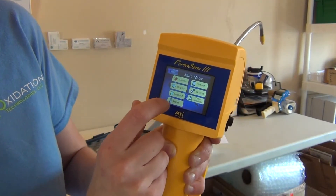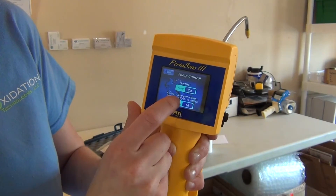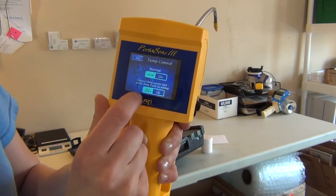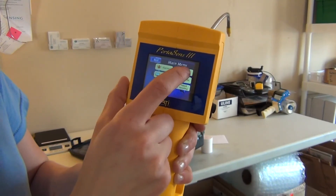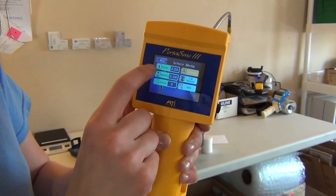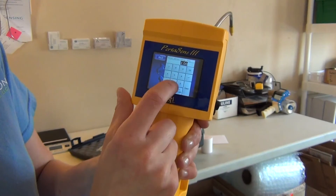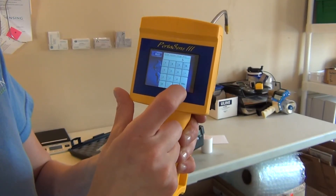Back to the main menu. You can change settings on your pump control — currently it's on. You can also change settings in your sensor. Currently the range is set to 2 parts per million. You can change that to 5, or any other range that you have inside your sensor.